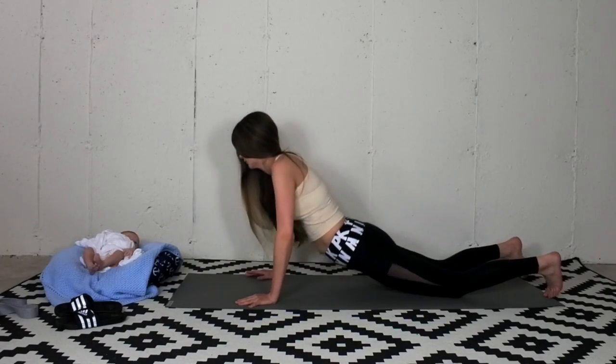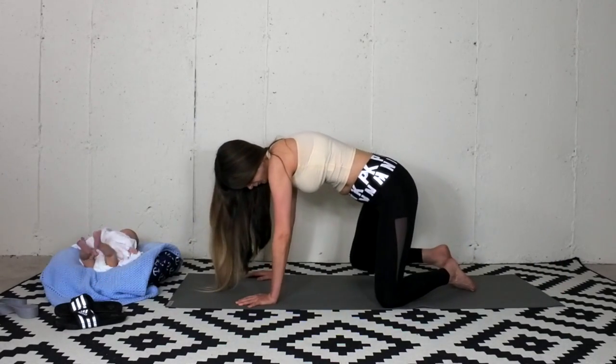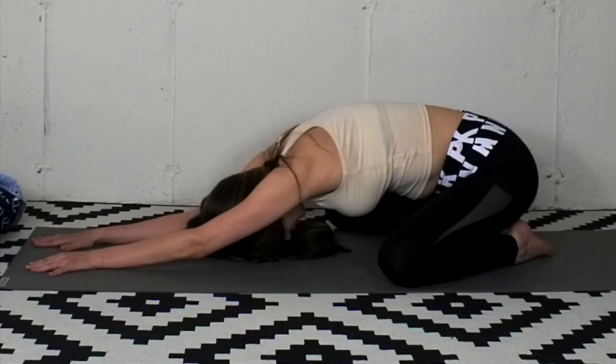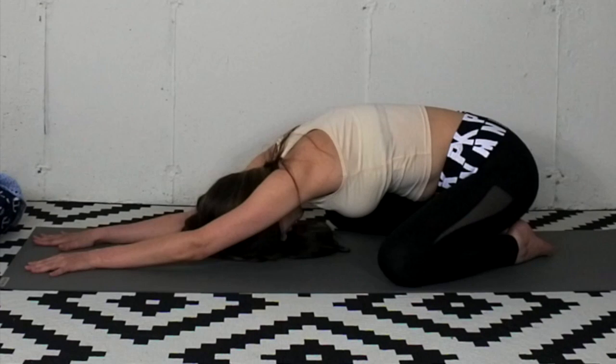Lower the forehead down. Press the big toes together. Separate the knees to the edge of the mat. Extend the arms forward. Draw your navel in and up. Soften the muscles in your face.